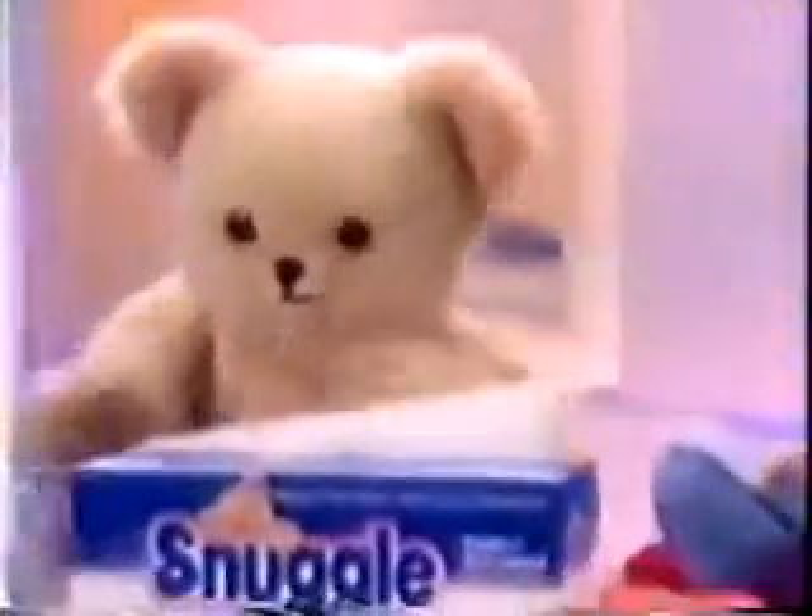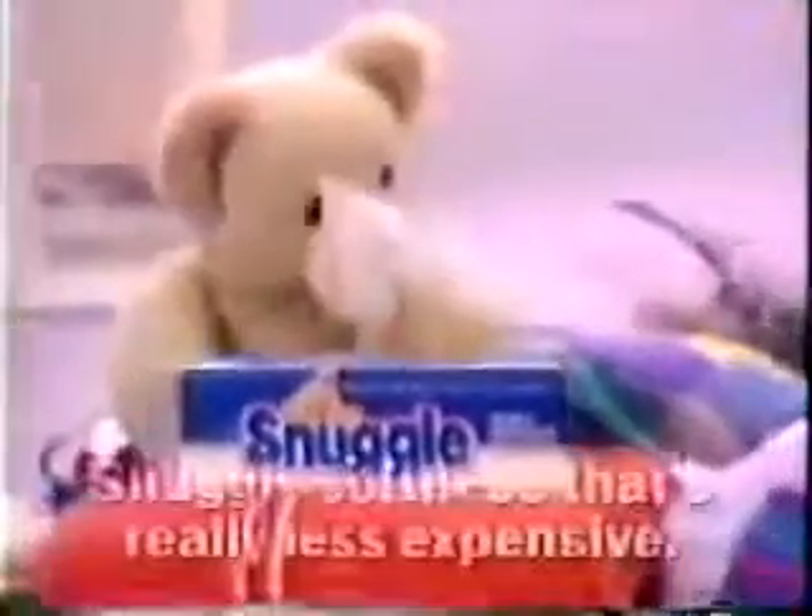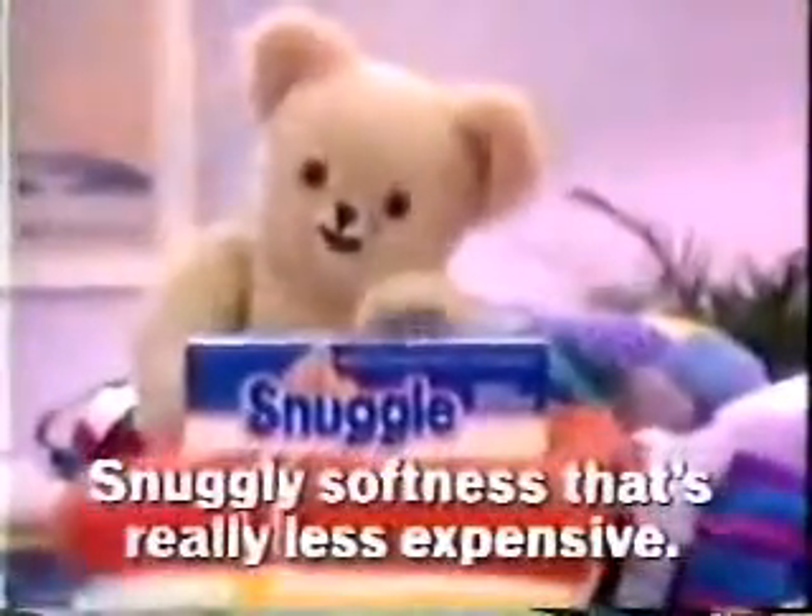With me! Try Snuggle Fabric Softener and easy to snap off sheets. Snuggly softness that's really less expensive.